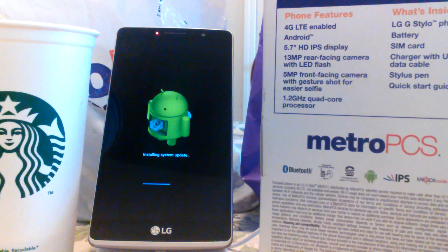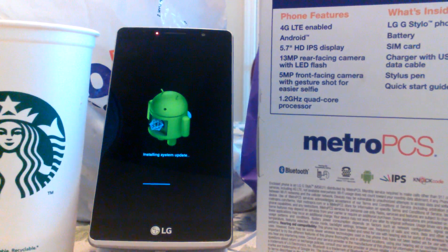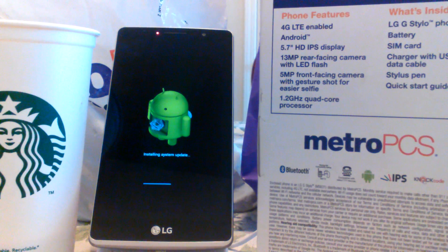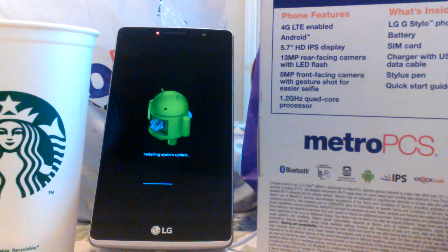Just a few features of the phone: it is a 4G LTE enabled phone running Android Lollipop out of the box. It has a 5.7-inch HD IPS display. It has a 13-megapixel rear-facing camera with LED flash. The front-facing camera is 5 megapixel with gesture shot for easier selfies.